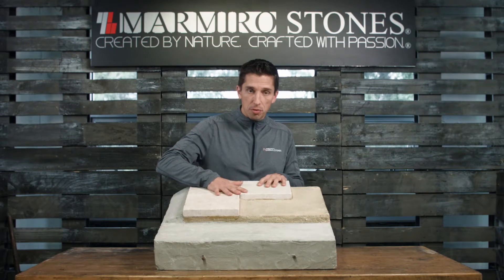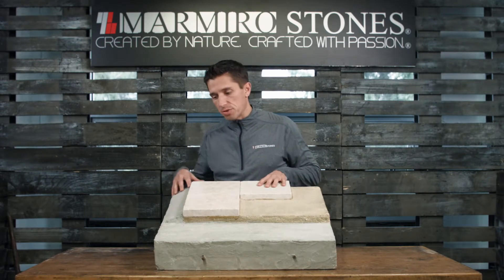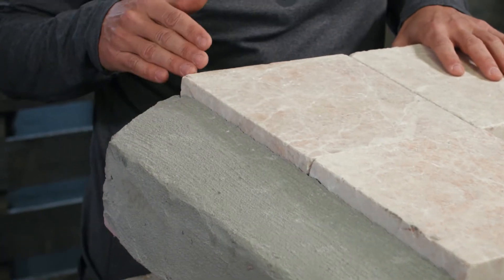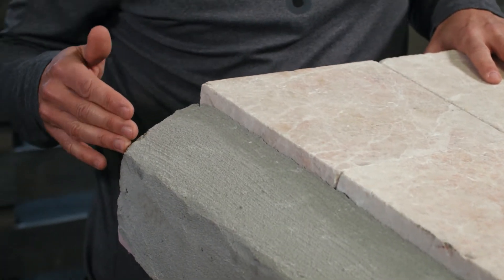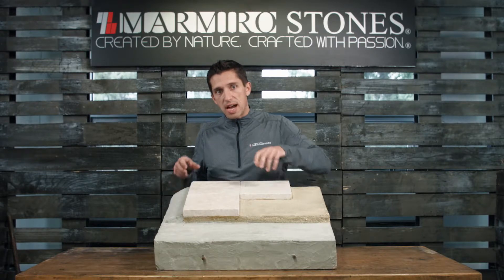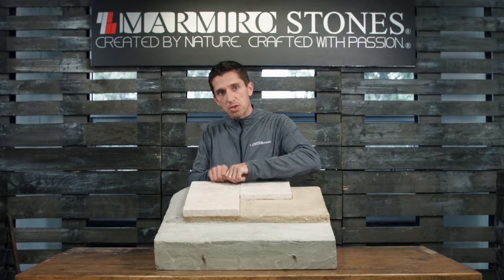Now that we're done laying our beautiful pavers, we're going to move on to the edge restraint. The edge restraint is going to be a reinforced concrete edge extending three inches to the edge of our base, using quarter-inch rebar, tying those segments together and making sure there are no gaps.